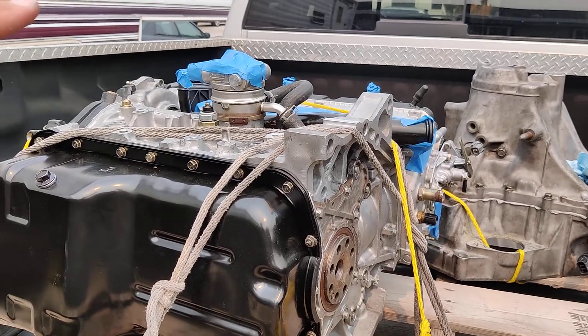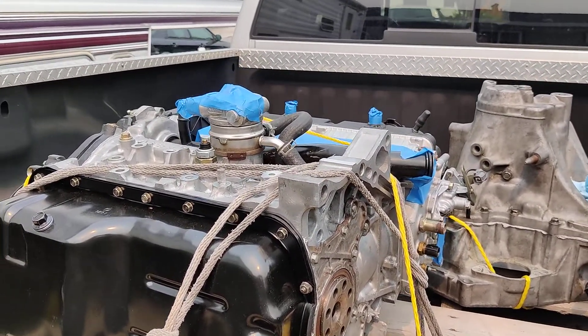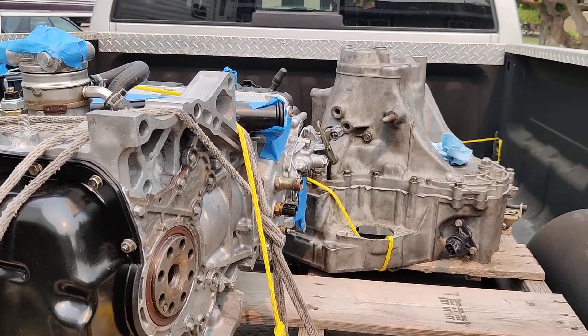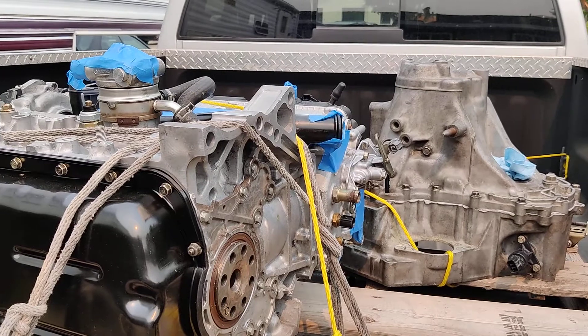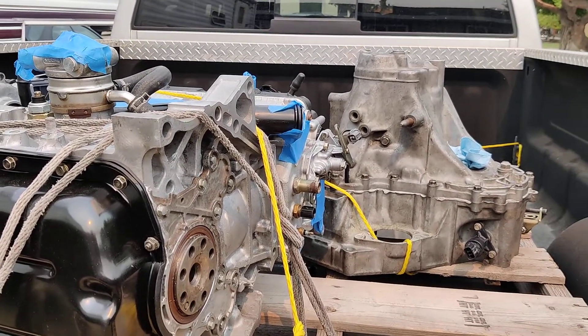We're honestly aiming for 300 wheel horsepower on this naturally aspirated motor. I have a little 60cc jet of water-meth to keep air temps down. We've got a huge oil cooler and we've got the right transmission ratios.